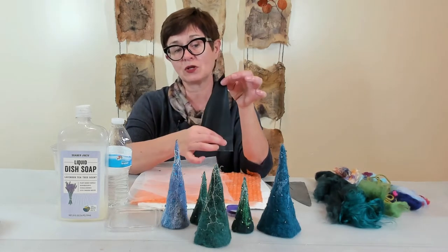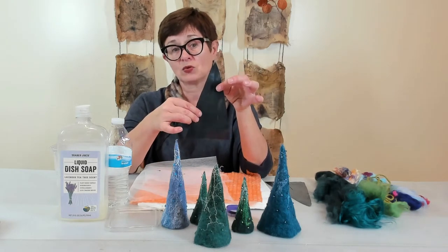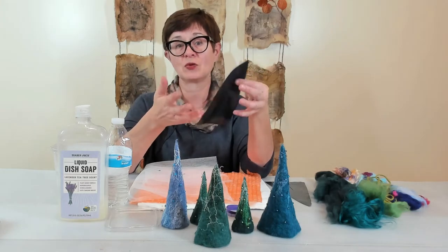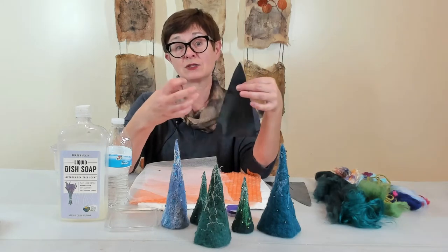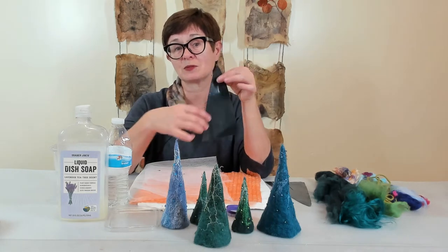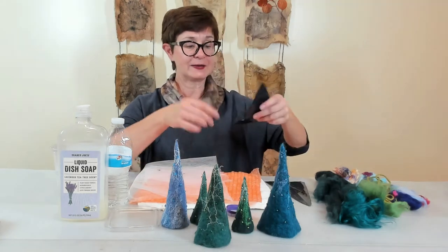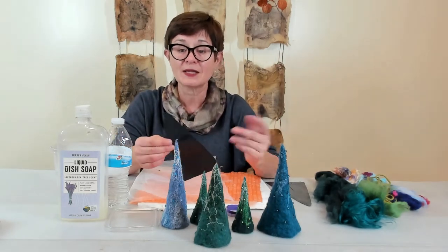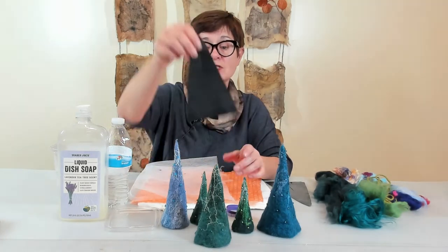All you need is a little pattern like a makeup plastic, which can prevent the front and back of the project from sticking together. In Luna felting, wool sticks to wool and you can't separate it, so this plastic just works as protection between the front and back of your project. You can definitely make the size bigger or smaller.